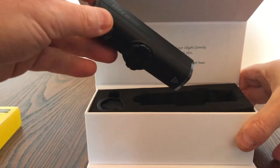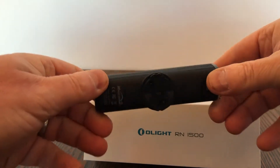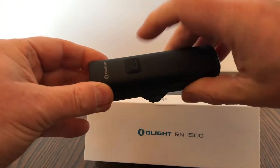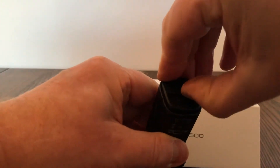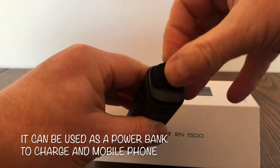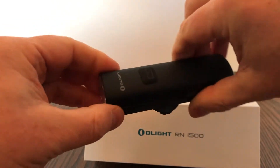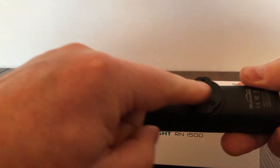Removing the actual light itself from the package, it's very sturdy — not heavy in a bad way, just a solid, sturdy feel to it. It's got the button on the top, a USB charging port at the back, and a soft rubber feel on the on/off button and the connector.